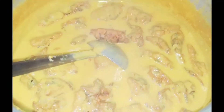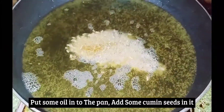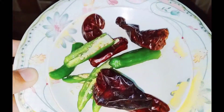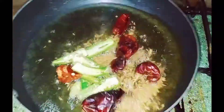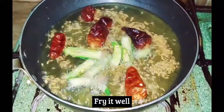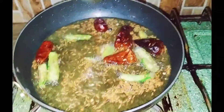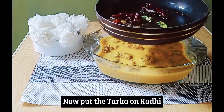Now we are ready to fry them. We are ready to do the flame. We are ready to fry them. If they are golden brown, you can take them out.